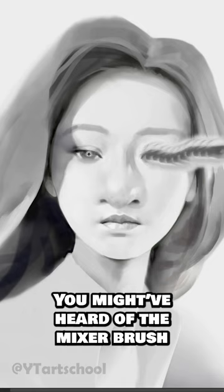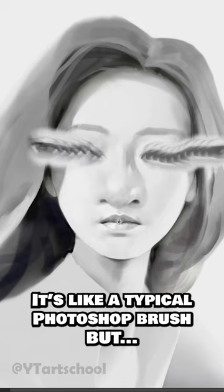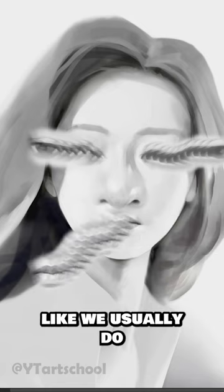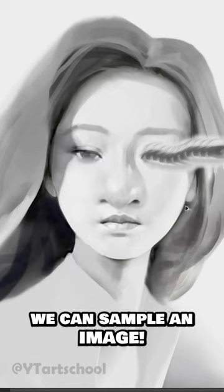You might have heard before of the Mixer Brush — essentially just a typical Photoshop brush, but instead of sampling a flat color like we usually do, we can sample an image.